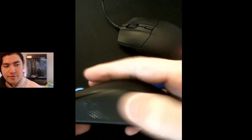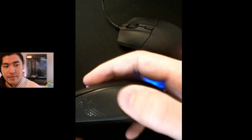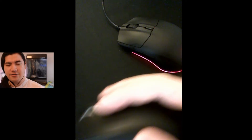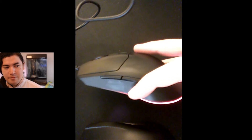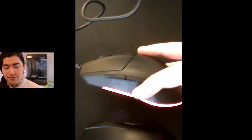The other thing is the Razer is a rubbery, textured material, which picks up grime, as you can see. I think that affects aiming accuracy, to be honest, because I don't want to touch it. The new one is matte hard plastic, so it's easier to clean — the Razer mouse is really hard to clean.